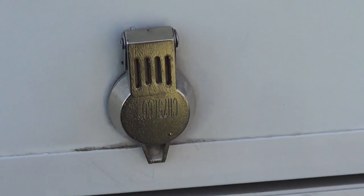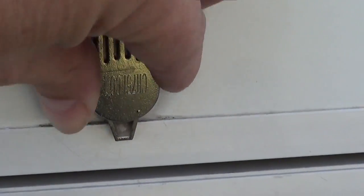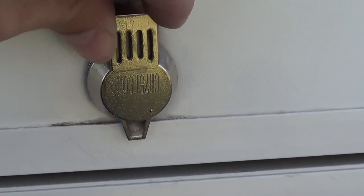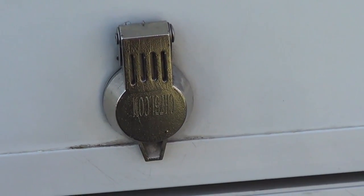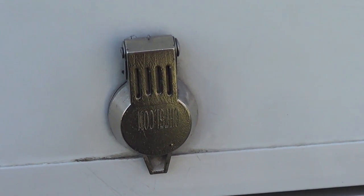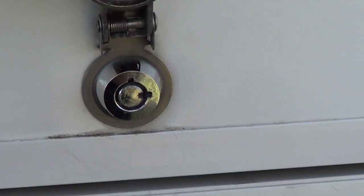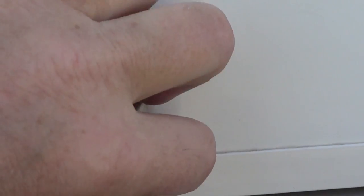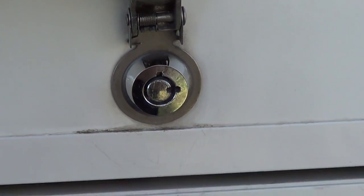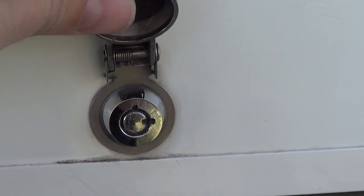Another must-have gadget for me is storage bay locks. Mine had the original standard CH751 key that everybody has — they were terrible, really hard to use. So I upgraded to a cylinder-style lock and it's been great. It's got a nice little dust cover that keeps dust, dirt, and water out of it, and it's a much more positive key to use.